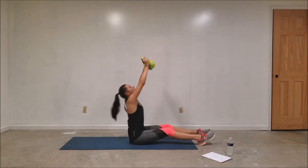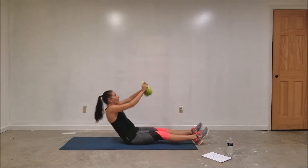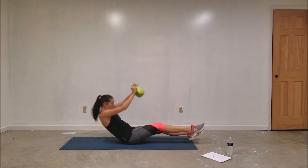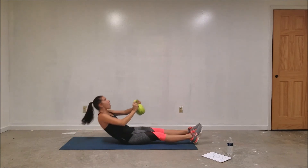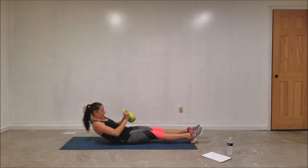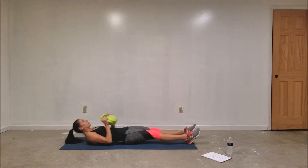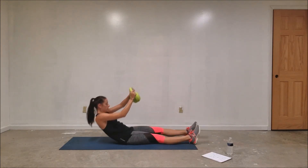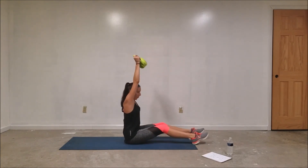One, two — exhale when you come up. About halfway. Three more, three, two, last one, and one.